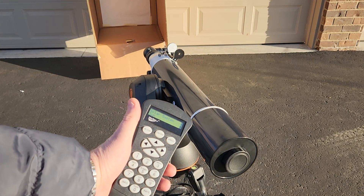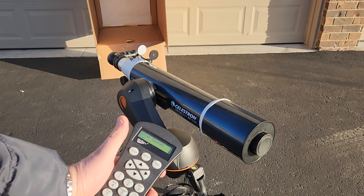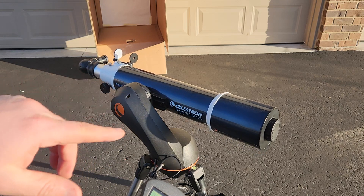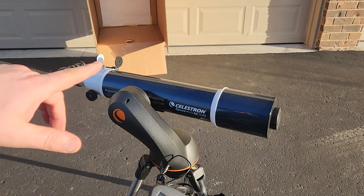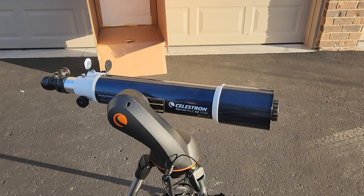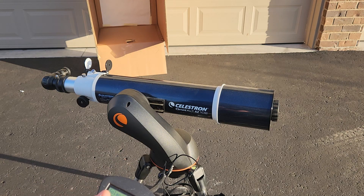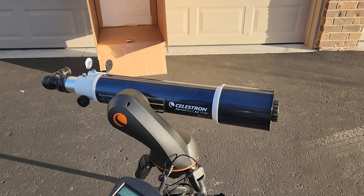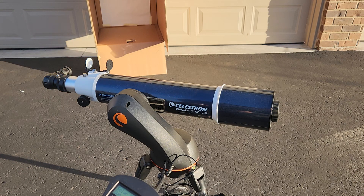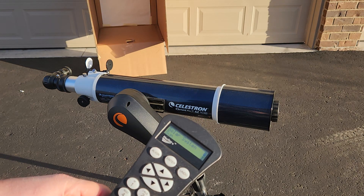We're going to let this slew around to the Sun and we'll see with that super rough alignment how close we are. It doesn't matter exactly how close we are, because our solar alignment scope is really going to help us get this dialed in. I make this scope and I sell this solar finder — it's a really nice one because you can see how far off we are. Now we're going to use the solar finder scope to dial this in — let's take our slew rate to nine.